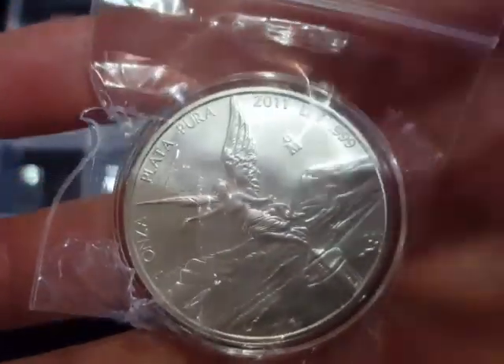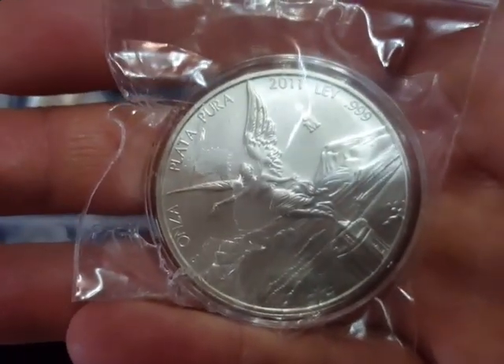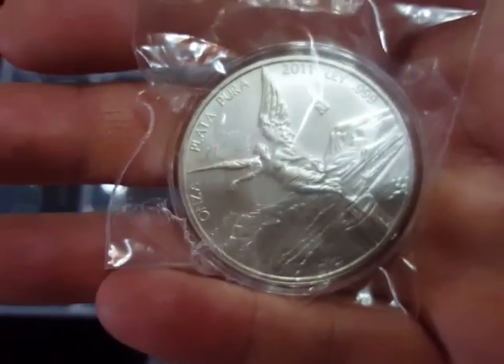Anyway, that's the current Libertad situation — I shall update you as we go forward. Please like, subscribe and comment, and let's stack smart silver together. See you soon.